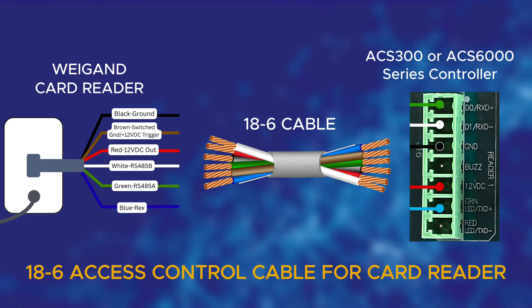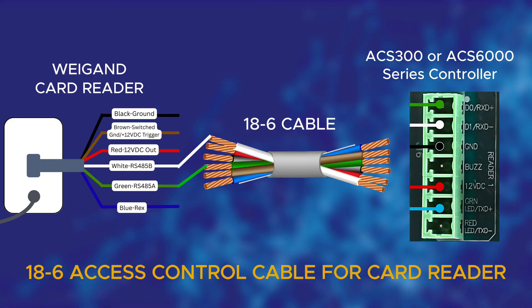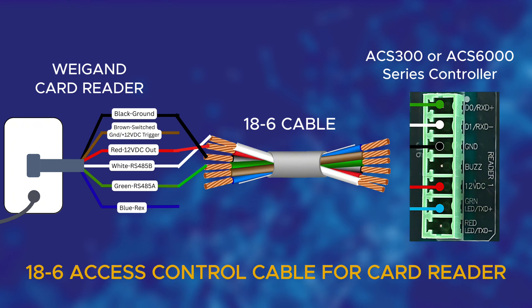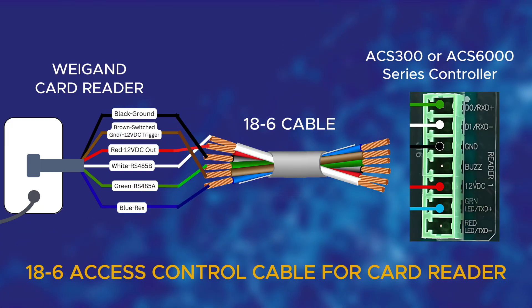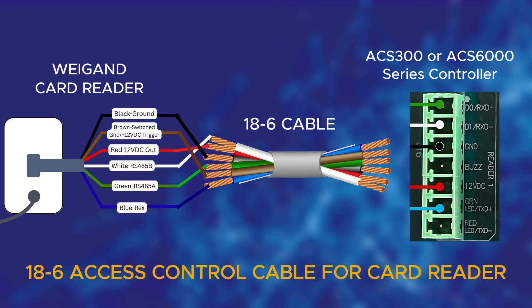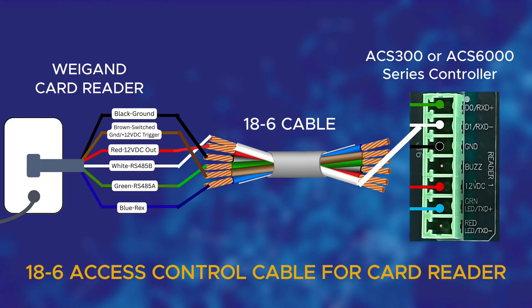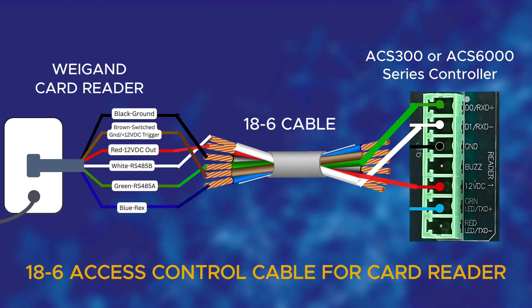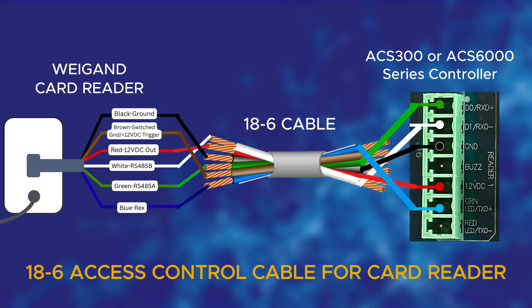Start by matching the wires to their designated functions. The white wire is for RS-485B. The green wire goes to RS-485A. Red is your 12-volt DC power out. Black is for ground. The brown wire is used for a switched ground or 12-volt DC trigger. And finally, the blue wire is for REX, or request to exit. Now let's connect the 18-6 cable to the ACS100 or ACS6000 series controller. Start with the white wire — this connects to D1RXD-. Next, the green wire goes to D0RXD+. The red wire provides 12 volts DC power and the black wire is for ground. Finally, connect the blue wire to the green LED line, which also functions as TXD+.